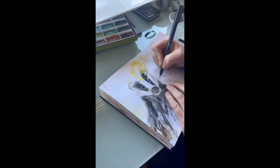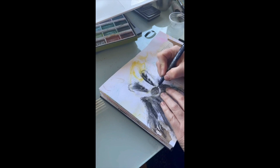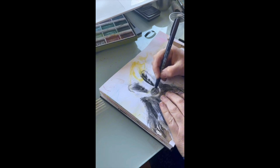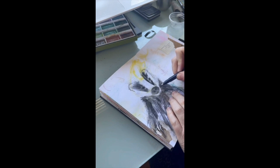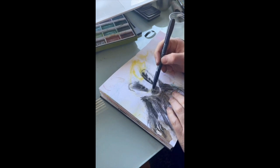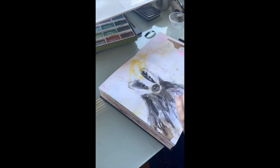Now I'm going in with my Tombow brush pen. Some pens can be a bit problematic over the charcoal, but this one's got a quite thick nib and is quite black, so it works well over the charcoal just to get some details in around the nose.